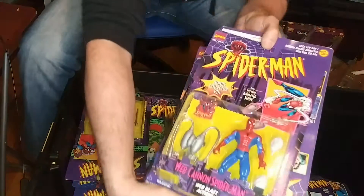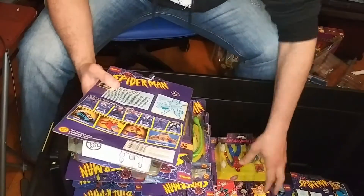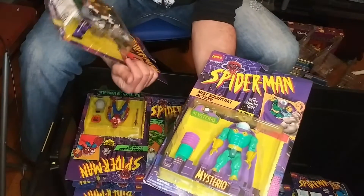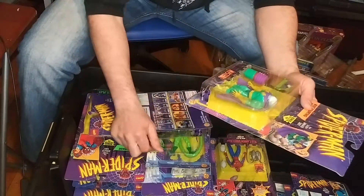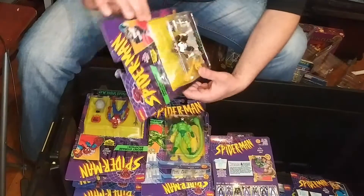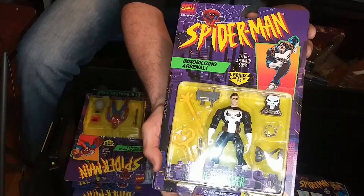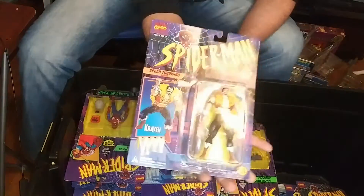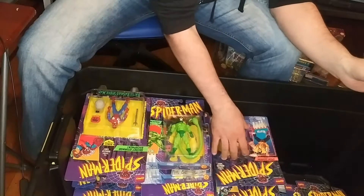Web Cannon Spider-Man — he has some sort of web cannon. This must be a figure purely made for money because that never happened in the cartoon. Mist Squirting Mysterio — there was a chase version of this that's pretty hefty to find. I had to chase this one. This might be the variant, I'm not sure. Both versions are hard to find. One of my favorites: The Punisher. He was in a couple of episodes of the 90s series. Frank Castle. And Kraven the Hunter — they kind of changed his origin in the 90s cartoon.